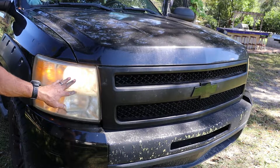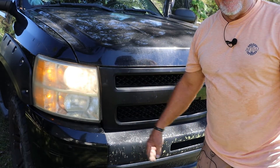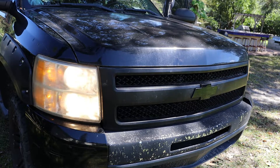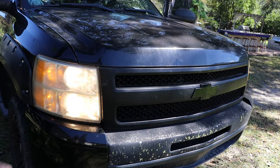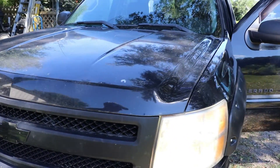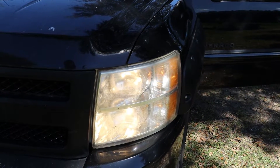You can see the running lights — the low beams — are working. I'm going to go inside and test the high beams. As you can see, the high beams are working on the right side of the truck, and they're also working on the left side of the truck.